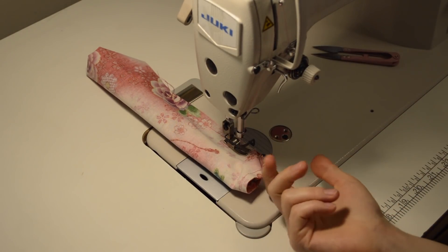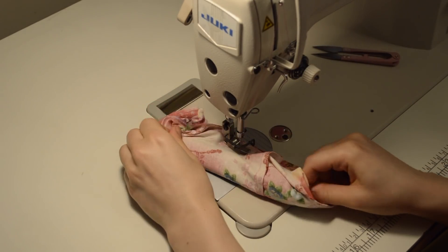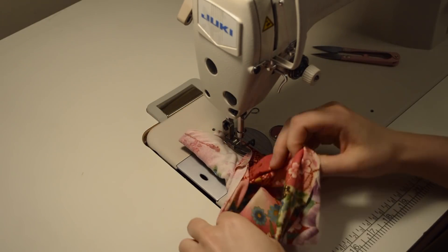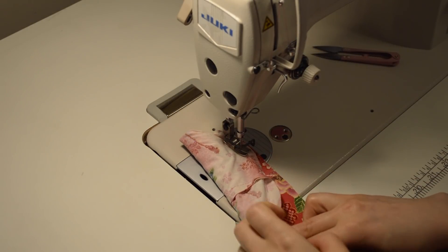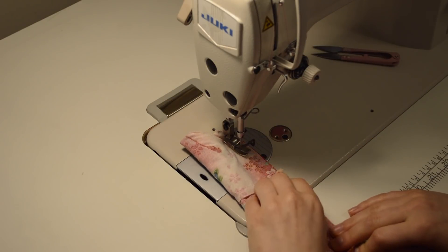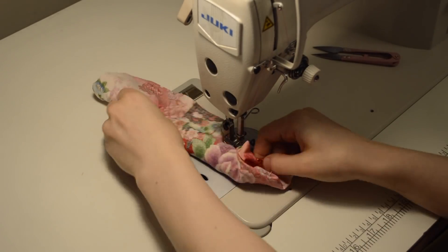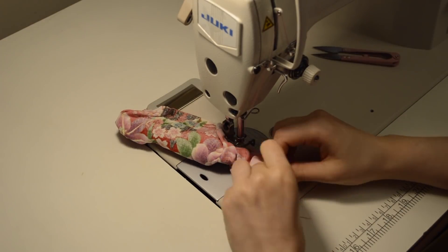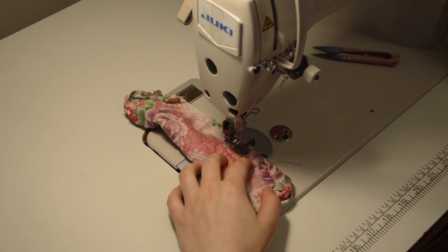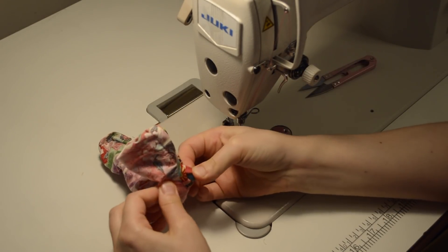When you get here you're going to pull the inside one out. Be careful — there's the inside one — make sure you shove it more inside so it doesn't get caught when you're sewing the outside. Now we've got to leave an opening so you can put the elastic in, then pull the inside tube outside.